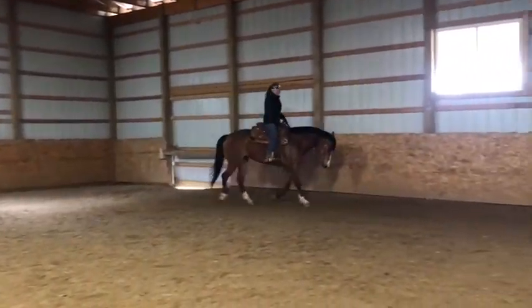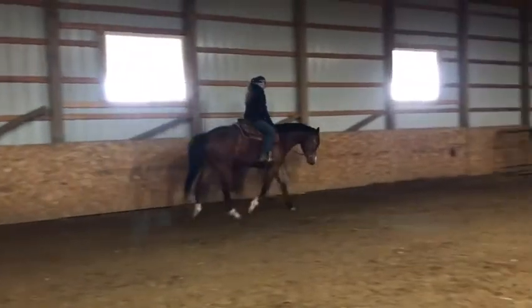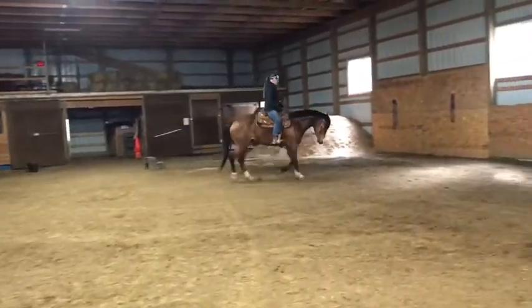Yeah, so a long trot, trying to get her to reach more, lengthen her spine. And it's good for her muscle development. And then I'll kind of let her fall back to the jog.